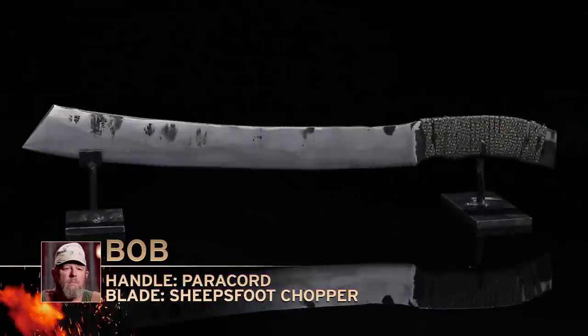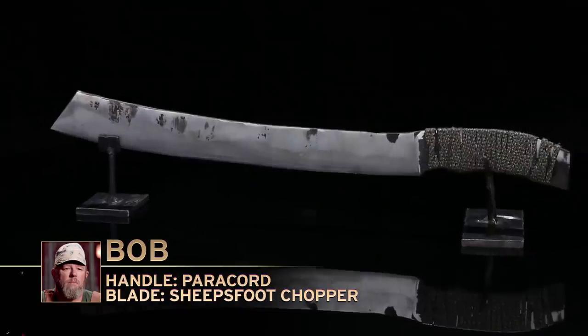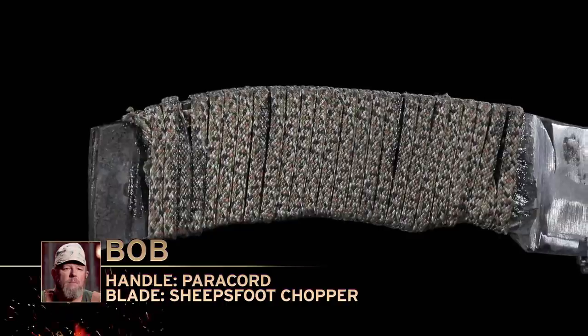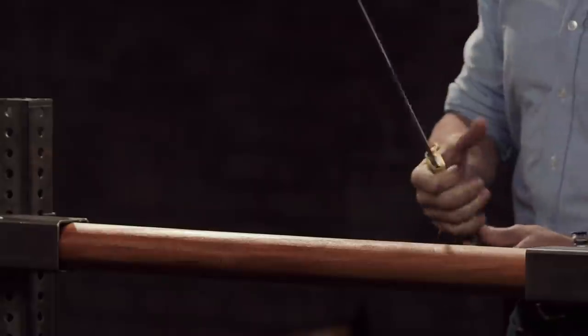Bob, you're up first. You ready? No, but let's do it. Naturally, I'm nervous. My concern on the wooden ramrod chop is that the edge rolls or maybe the blade breaks. Steel is a finicky little critter. Sometimes it works real good. Sometimes it just snaps in your face. You'll never know until you test it.